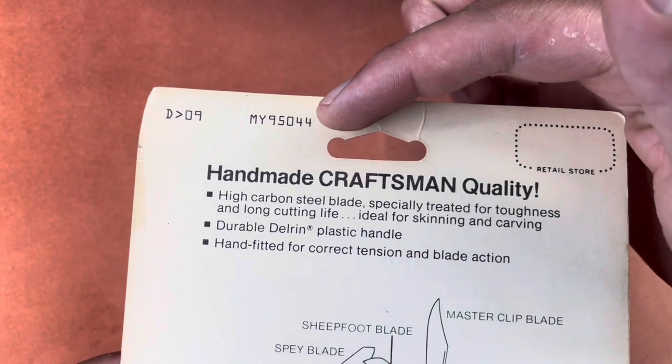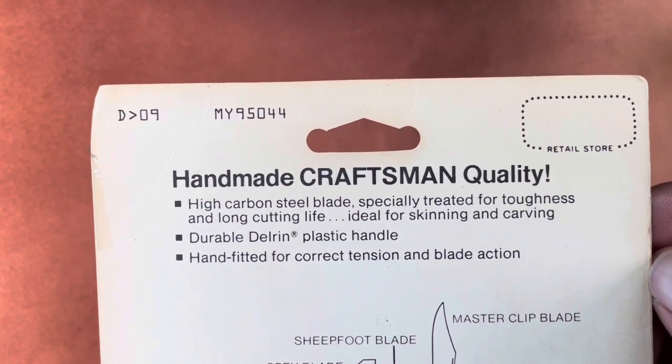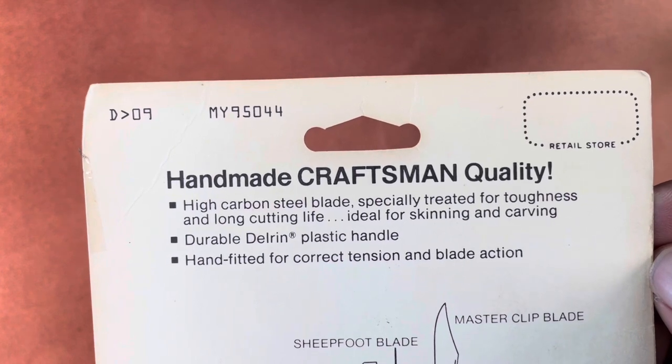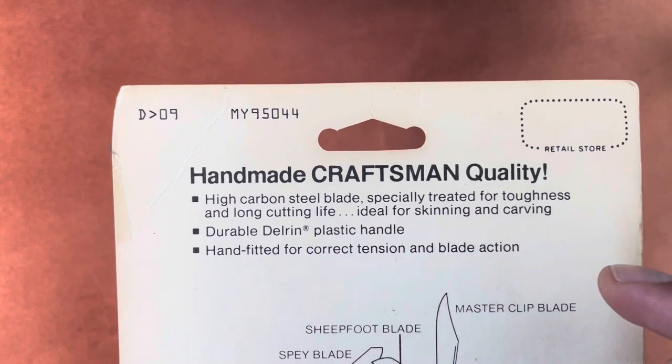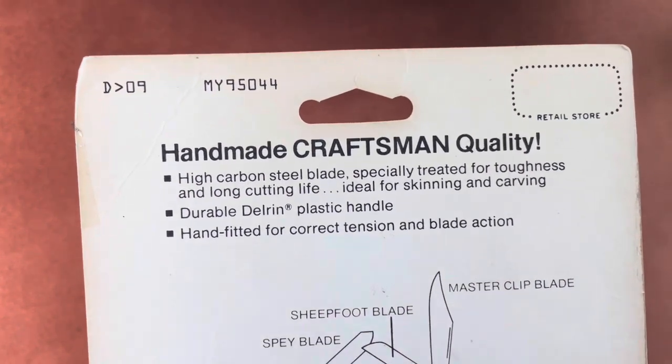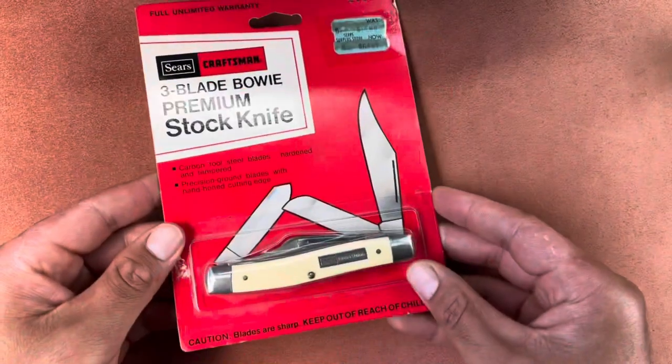I'll give you a full picture so you can pause and read the warranty if you'd like. I think the model number is 95044. It has carbon steel blades, good for long cutting life, ideal for skinning and carving, and the plastic handles are Delrin.